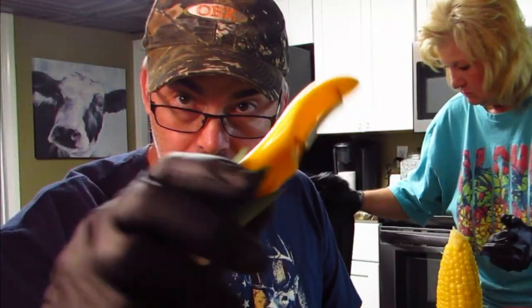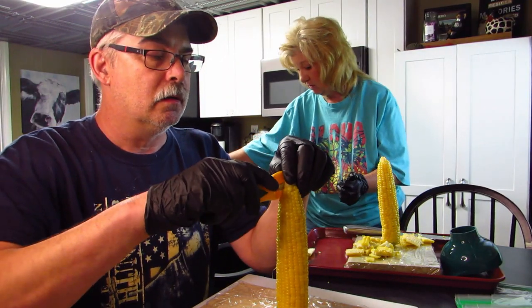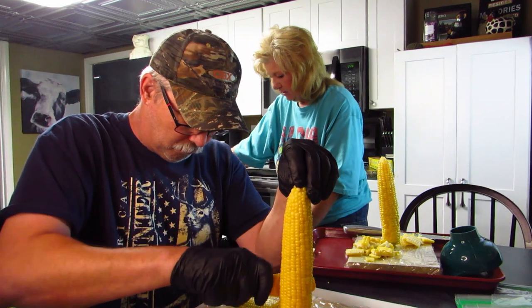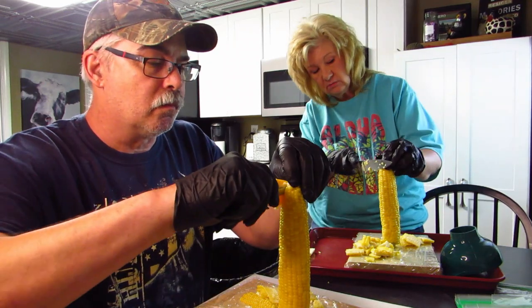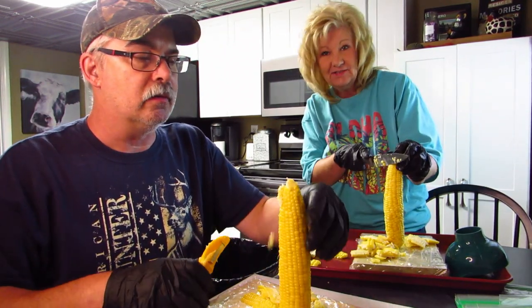Let me try this corn dude — this is going to be a pain. You could fit a whole pizza box in that garbage can! Is it working? Once you get it figured out... I just hit him with corn!